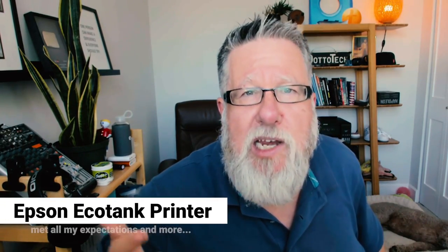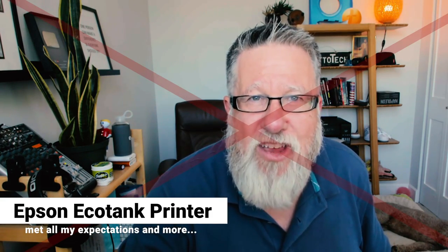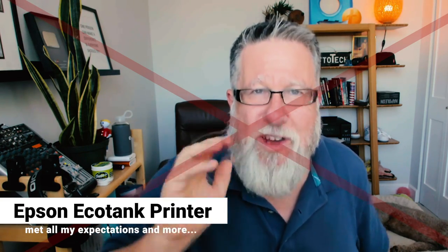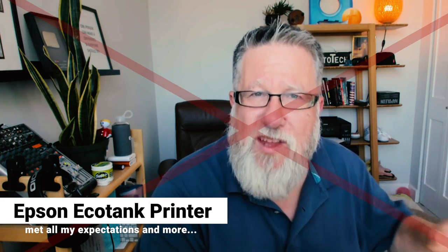I made the personal choice over a year ago to buy the Epson EcoTank. I can't tell you for sure that it's better than competitors' similar products, but what I can tell you is it met every goal I had for it. It exceeded my expectations and made me feel that I had made an intelligent, responsible purchase. I'm sure if you take a look at the Epson EcoTanks and choose to buy one, you will feel the same once you have completed that journey.